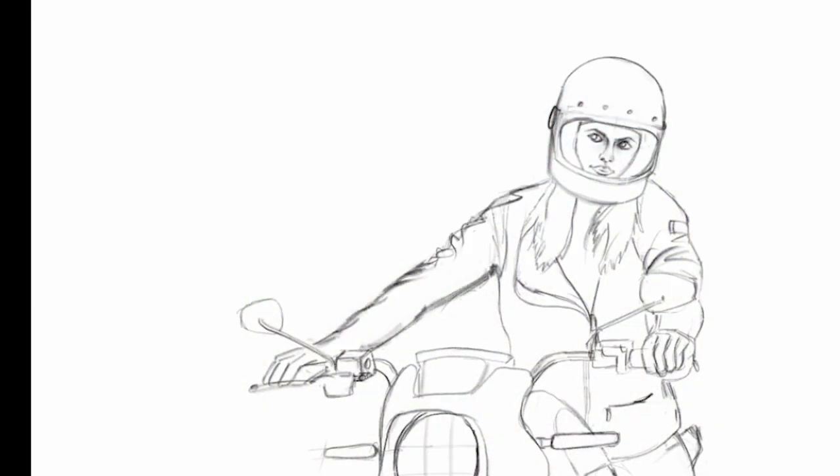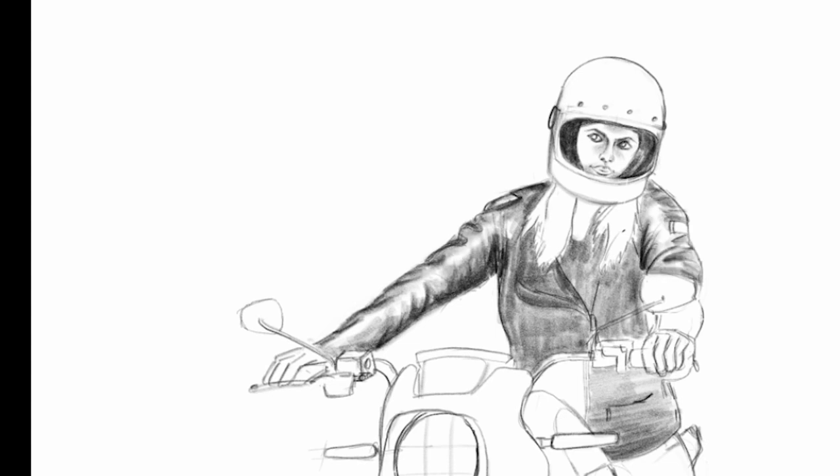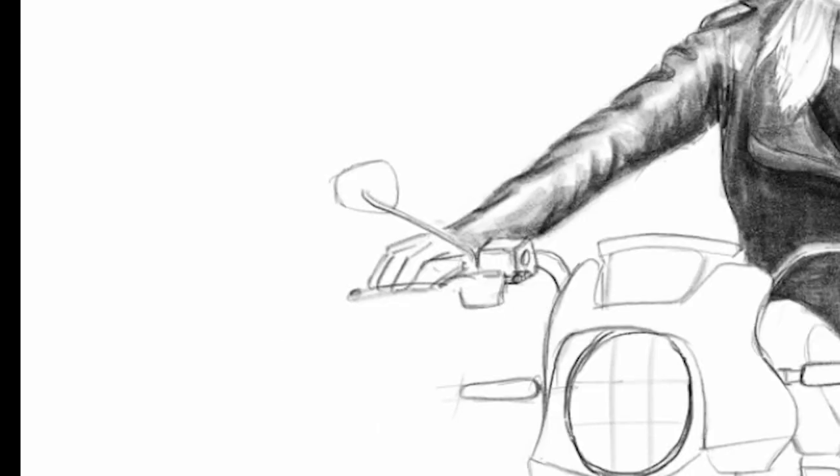As you can see, we are done with the final set of lines and adding some shades. Those details of lights and shadows are something that make our sketches come to real life.